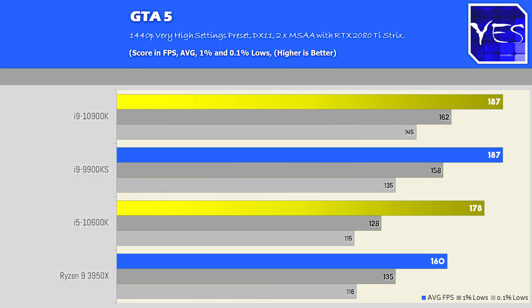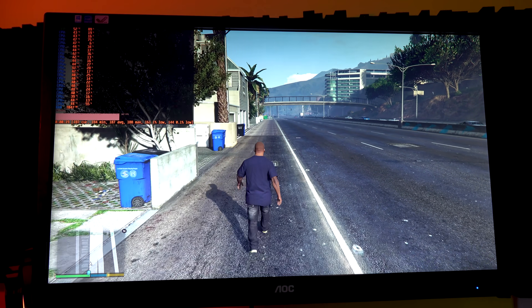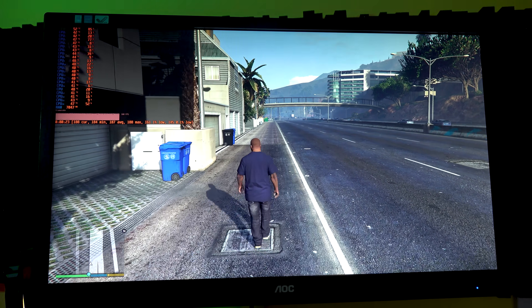Intel has "gaming happens with Intel" written right on the box, and we paired these CPUs with a 2080 Ti to test at 1440p and 1080p. Most 2080 Ti users will be gaming at high-refresh 1440p. In GTA 5, the 9900KS and 10900K were essentially identical for gaming — as I've said before, eight cores and 16 threads is really the most you'd want for pure gaming. The 10600K performed well, and the 3950X's gaming numbers are strong given its productivity advantage.